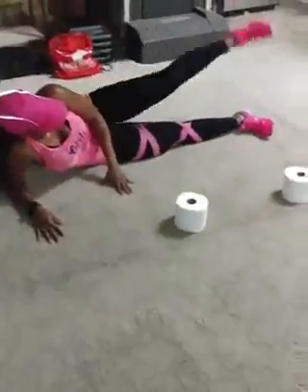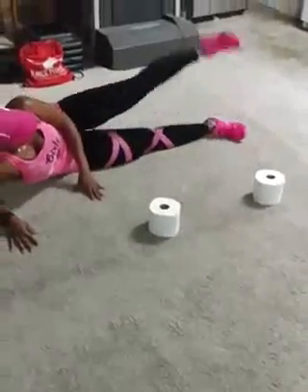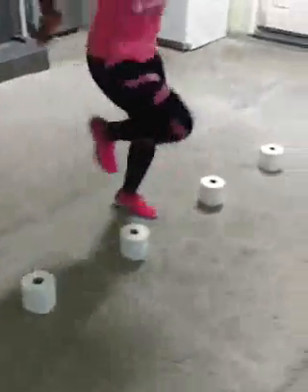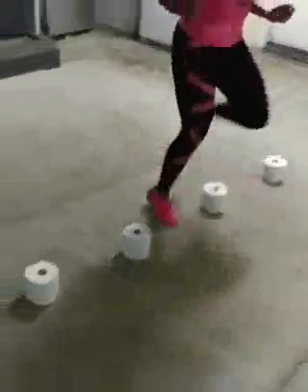So we tap in there. Working the hips, working the glutes. Up. Tap. Up. Tap. Keep going. Step in. Burpee. Good. Back in. Back in. Thank you.